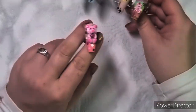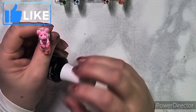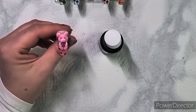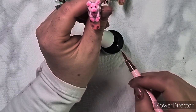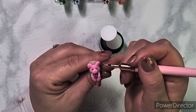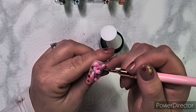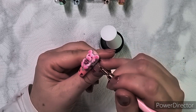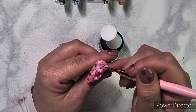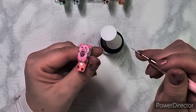I didn't like the teddy bear shiny, so I matted him. But I did not matte the little heart in the middle. Actually, what I did first was matte top coat all the darker pink parts first. Honestly, I couldn't make my mind up with it at all. As the video progresses you'll notice I've matte top coated everything but the little pink heart in the middle.